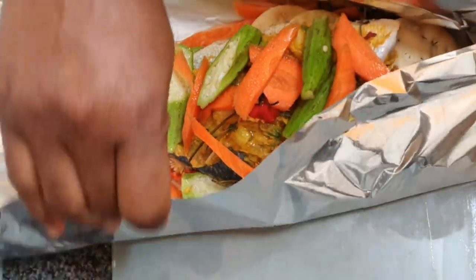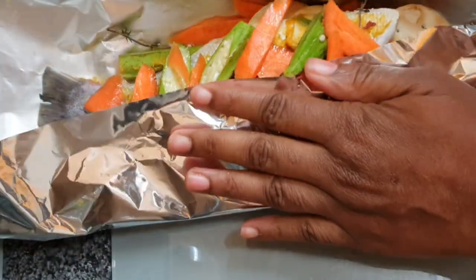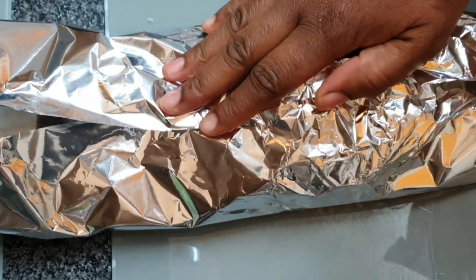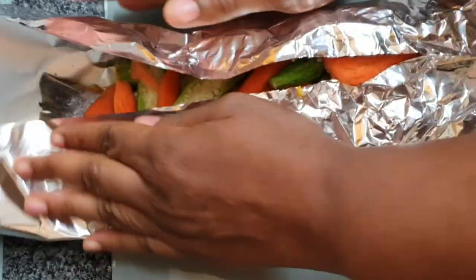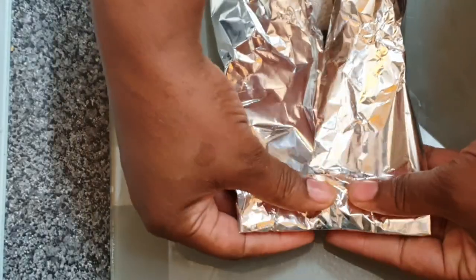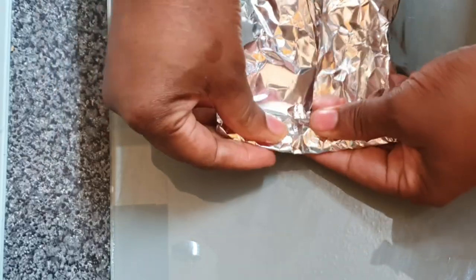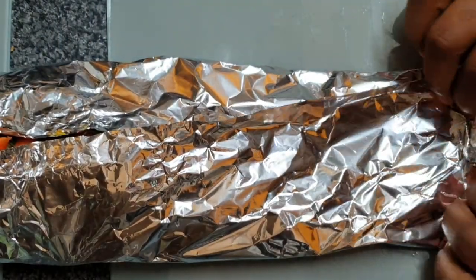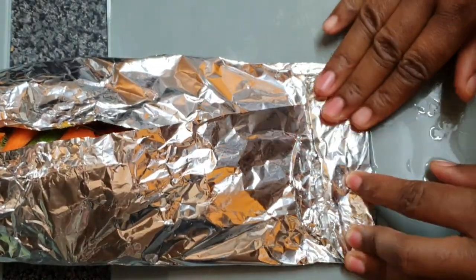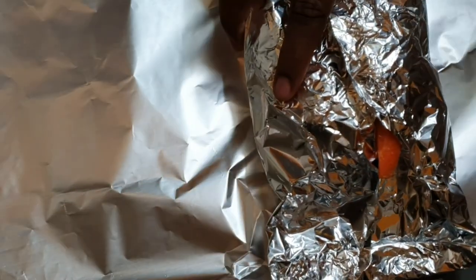I wrap my fish quite tightly. What I'm doing is folding in alongside the fish, then folding in the edges. I'm using sea bream, but you don't have to — you can use any fish that's quite soft and meaty. I find this fish very meaty. Make sure when you wrap your fish that none of the juice can escape. I like to wrap it a few times, so once I've wrapped the first layer I go ahead in the opposite direction and wrap it again.